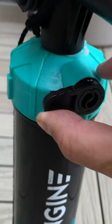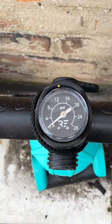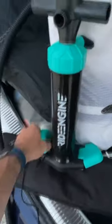It's got a switch so that you can do high pressure or high volume. It's got a gauge, a nice big foot pedal at the bottom, and screw-on hand grips.